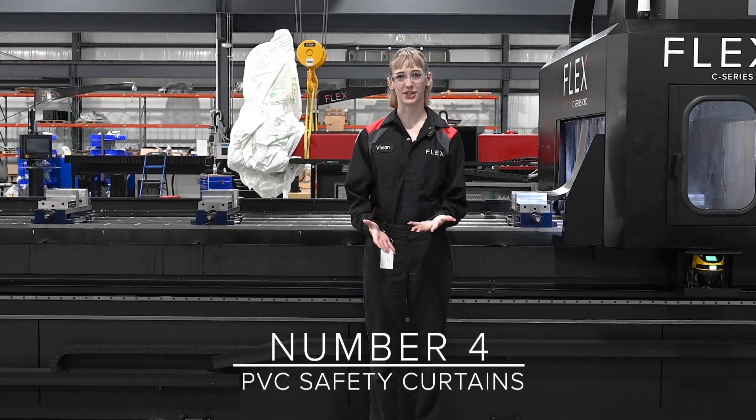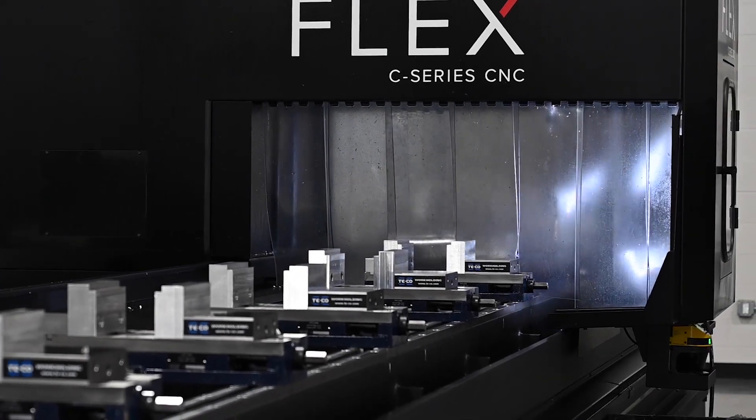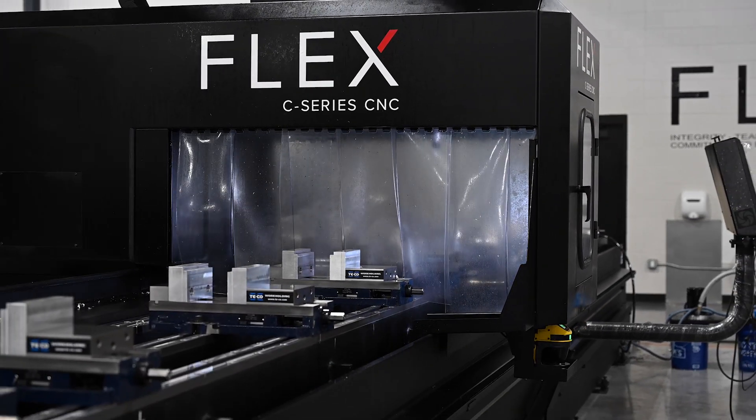Number four, the PVC safety curtains. These curtains are here to protect you from flying chips, broken tool fragments, or coolant splashes. They're also strategically slit so they can slide across parts along the bed without getting hung up on anything.